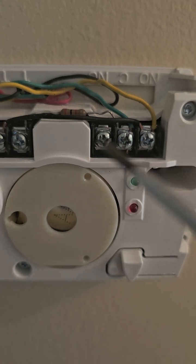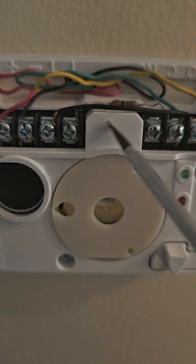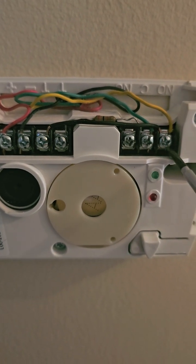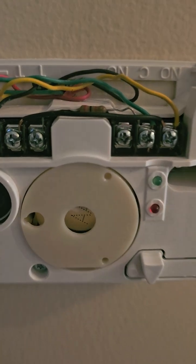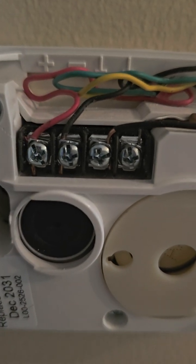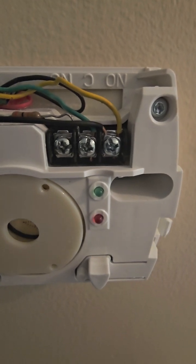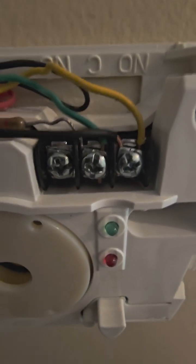Let me show you. The end-of-line resistor goes in between the tamper, and then the other side goes on the other side of the terminals. One side of the tamper goes into the normally open, and the resistor — this is the other side of the tamper — goes into the common.